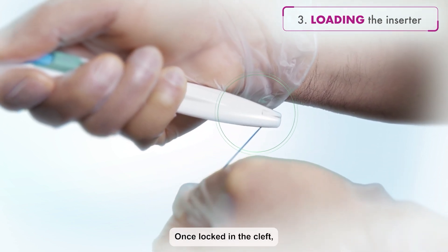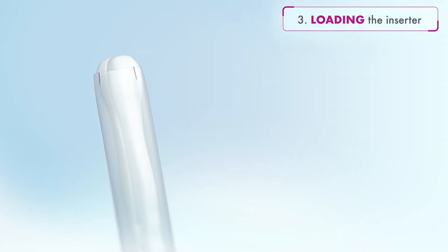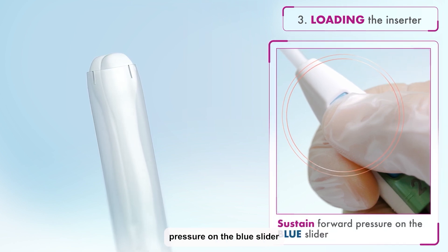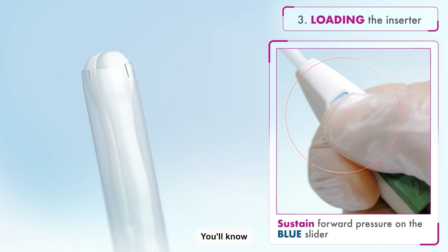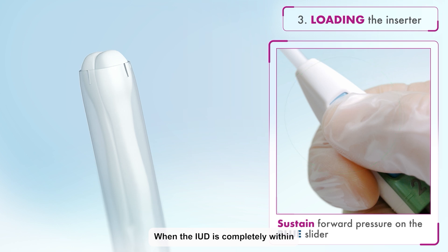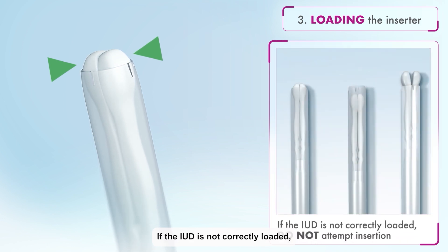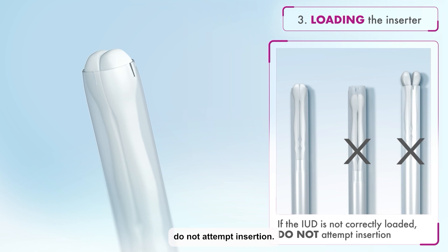Once locked in the cleft, let go of the threads and don't touch the threads during the rest of the procedure. After the IUD is loaded, continue to sustain forward pressure on the blue slider so that just the tips of the IUD are visible. You'll know Avibela has been loaded correctly when the IUD is completely within the insertion tube and just the tips of the IUD arms are visible at the top of the tube. If the IUD is not correctly loaded, do not attempt insertion.